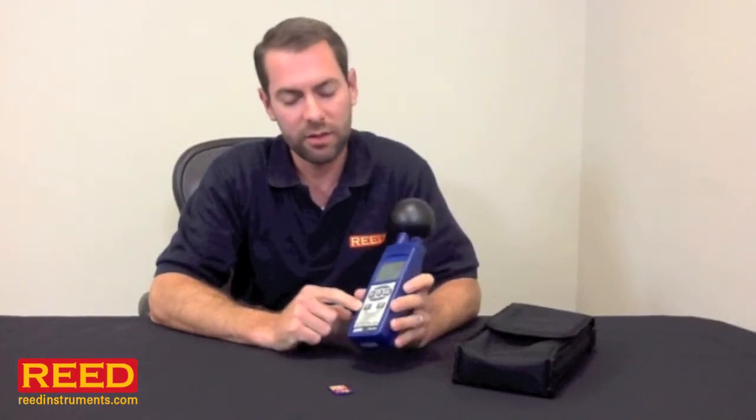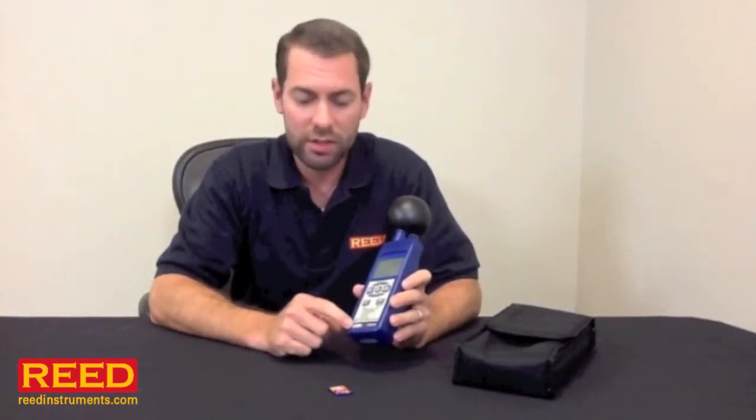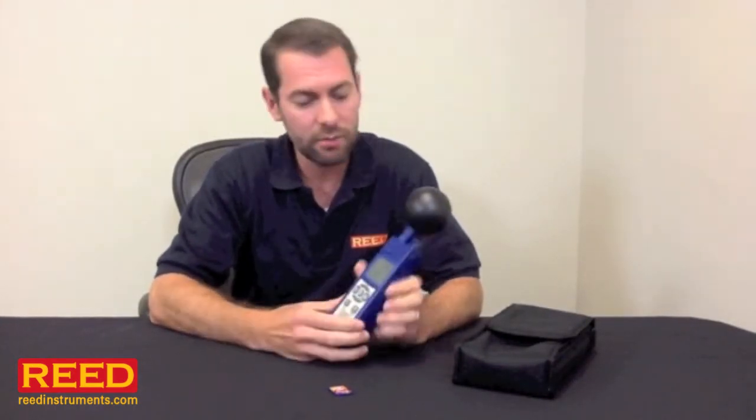Hi, I'm Jess Battle with Reed Instruments. I want to tell you about the SD2010 Data Logging Heat Index Meter. This unit is really a full weather station. It's measuring outside air temperature, humidity, as well as the effect of sunlight.